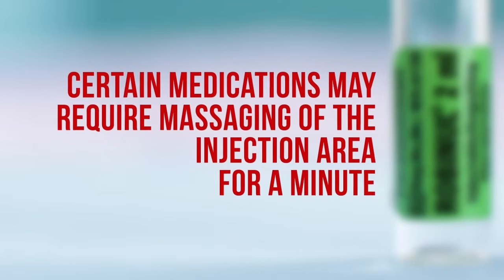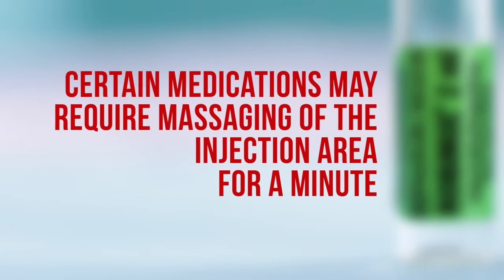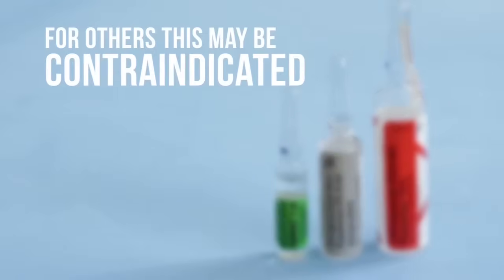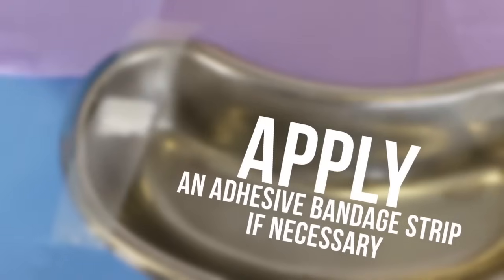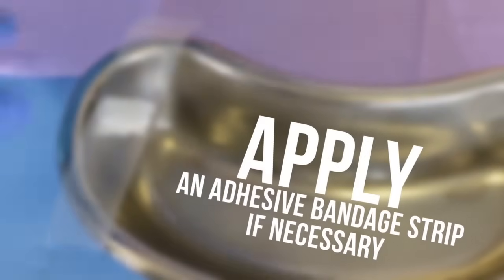Certain medications may require massaging of the injection area for a minute or two, but for others this may be contraindicated. Apply an adhesive bandage strip if necessary.